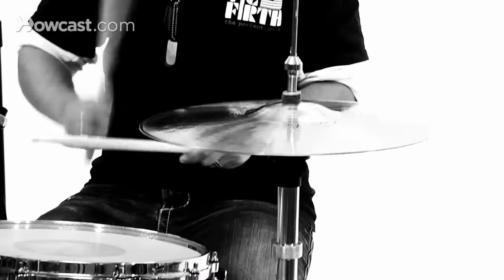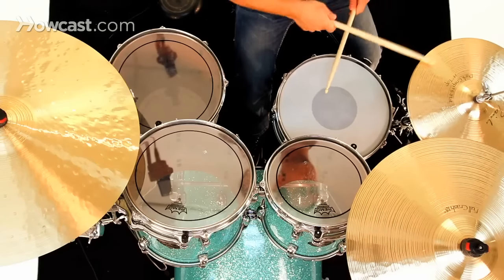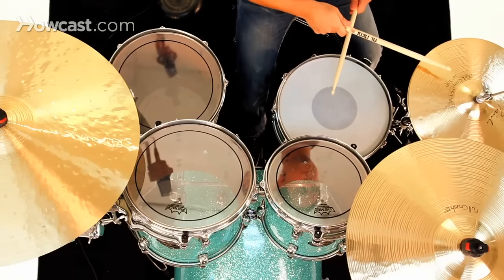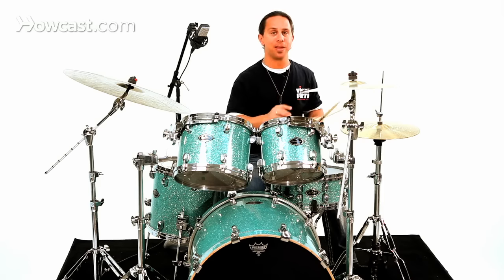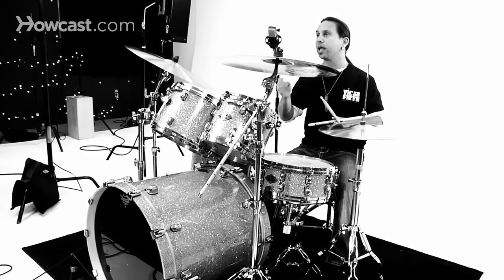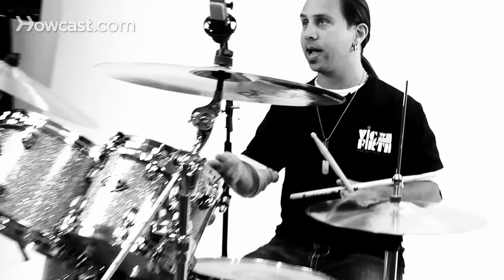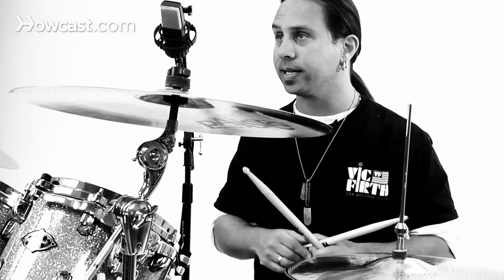One, two, three, four. If you want to get adventurous, you could take a pattern like that and play it in your hi-hat hand for the entire measure. What you would get is one-and, two-and, three-and, four-and on the hi-hat over the top of your normal rock beat. It'll sound like this.